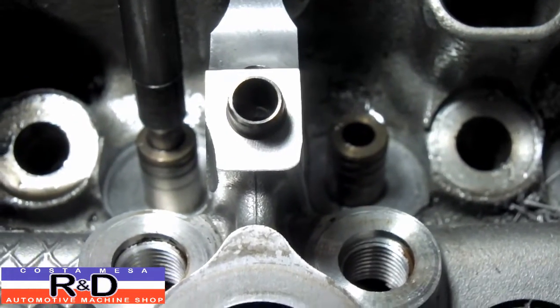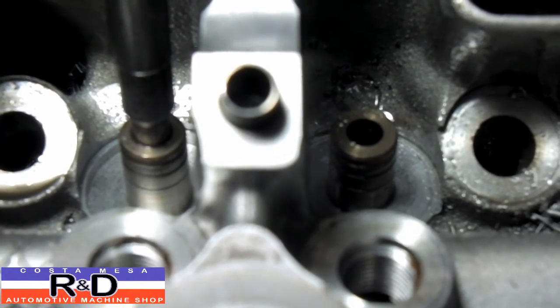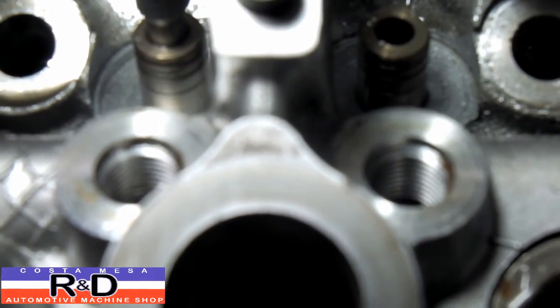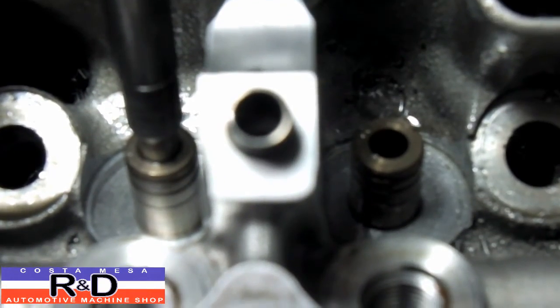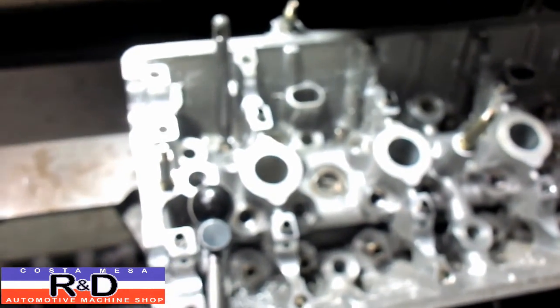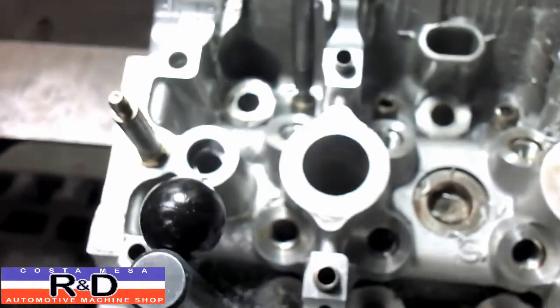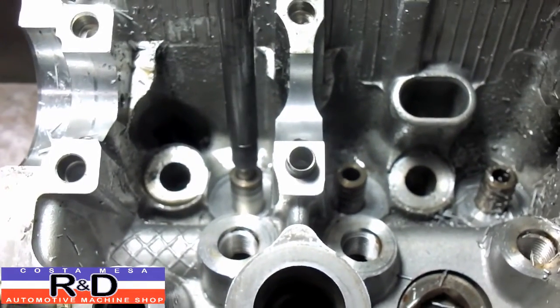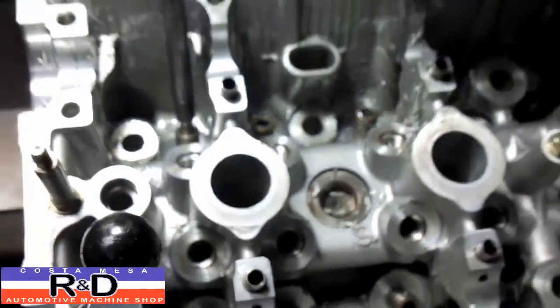As you can see, we've cut the spring seat on the left down about 120 thousandths and the one on the right still needs to be cut, as do the rest of them. So we're going to go ahead and do that and get this job finished up — but this is how you do projects like this. If you don't try new things, you don't learn new things. John Kirsten, Mace R&D. We'll see you soon.